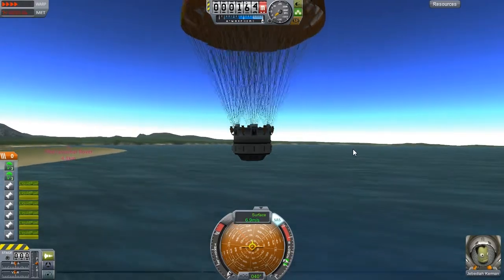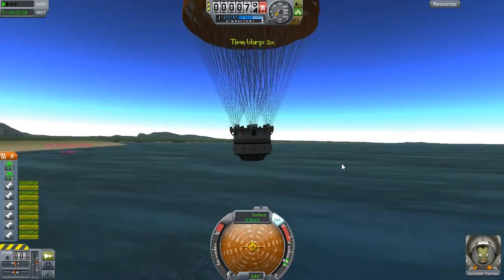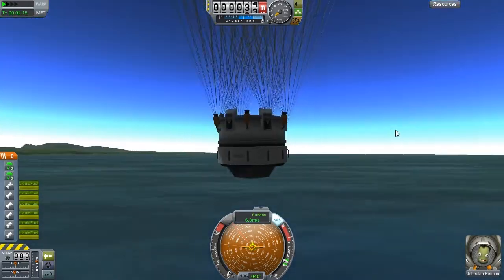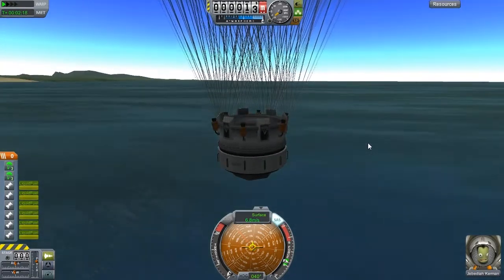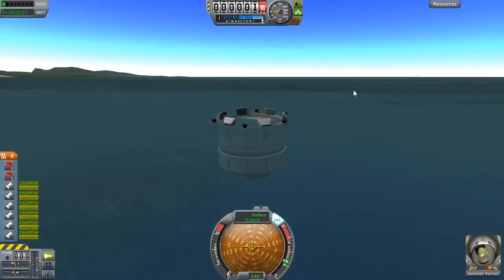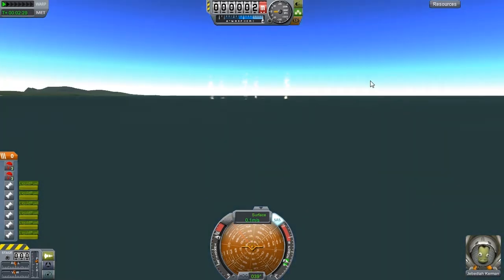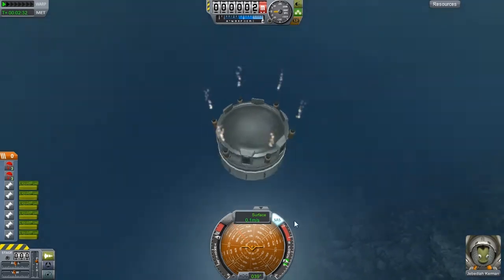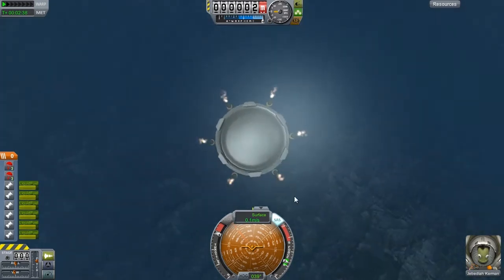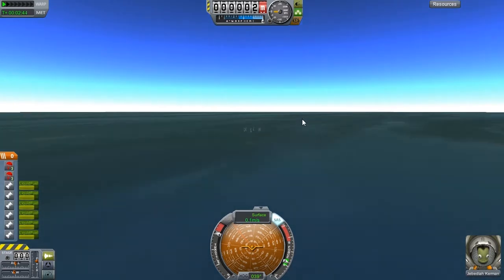Seven meters per second might be a bit much. To be honest, aside from sticking some opposing boosters on, I'm not sure what else I could do to slow this down - more parachutes I suppose. Cool, now we're facing the right way. Nearly there - is that as low as we can get? We're below the surface. I'm having to shout over the top of the boosters but that's not quite going as well as I hoped.